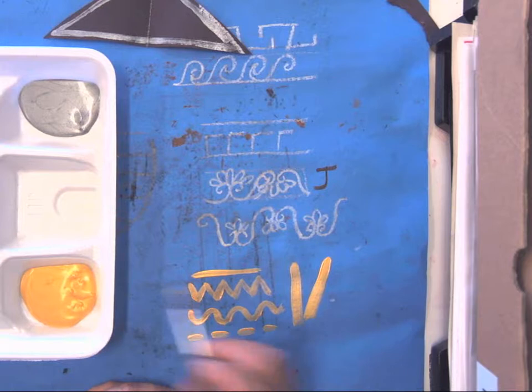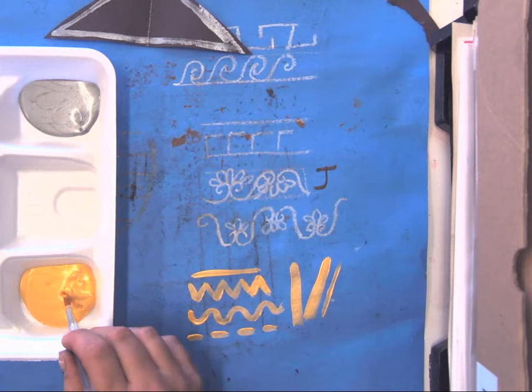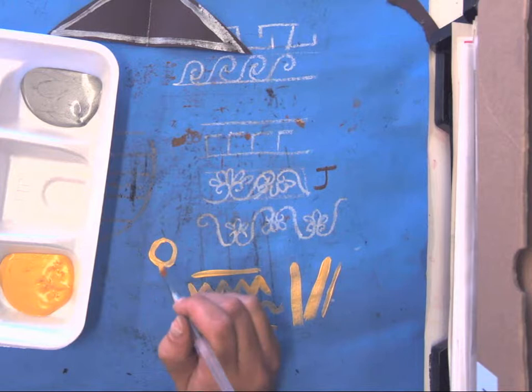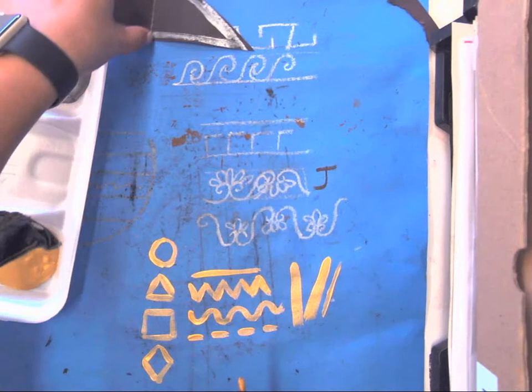The cool thing about paintbrushes is if you press hard it gets thick, but if you're really gentle and tickle the paper you get a thinner line — how cool is that! You also know shapes: circles, triangles, squares, diamonds. We could keep going on and on.